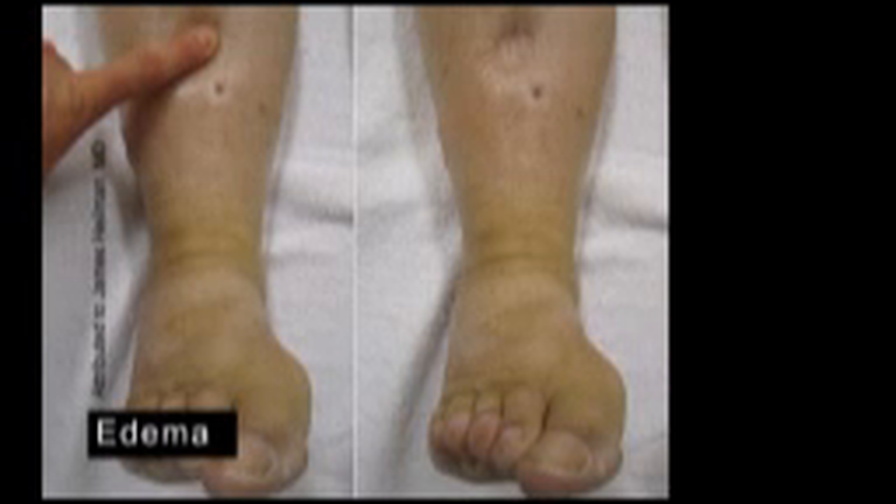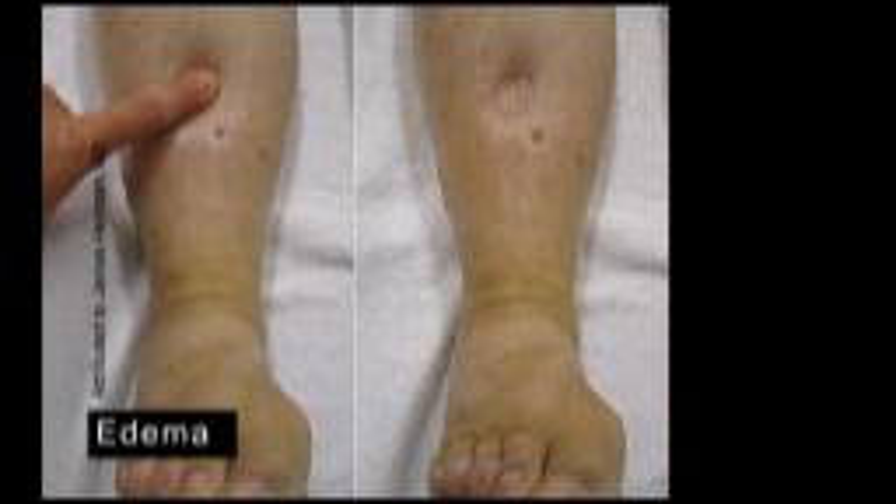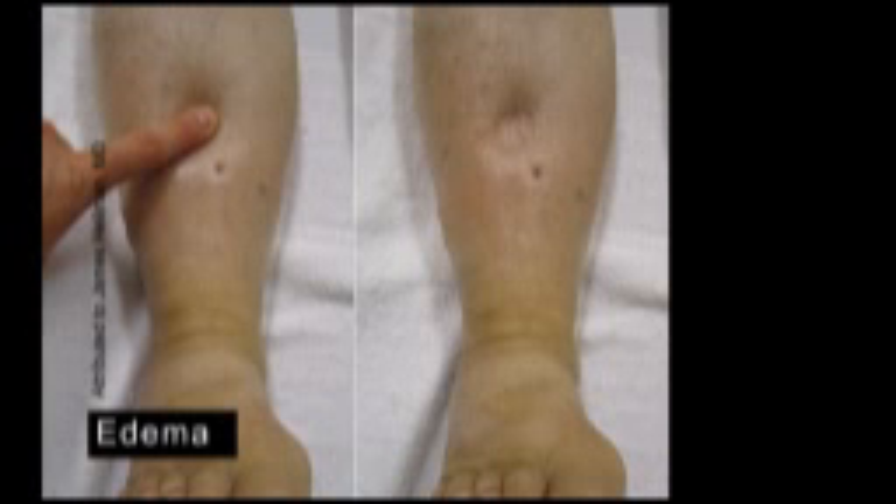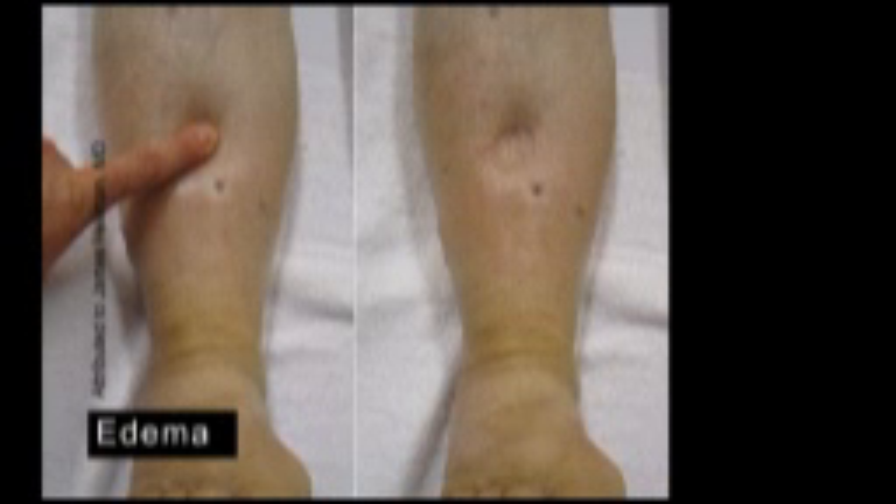If edema is present, check for pitting by applying fingertip pressure along the anterior surface of the affected leg. Like pulses, edema can be graded using a numerical scale.